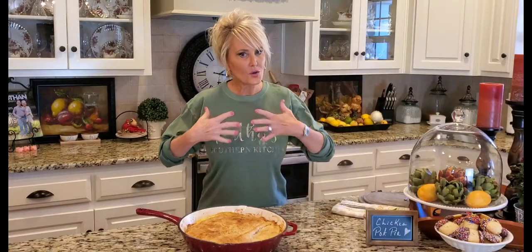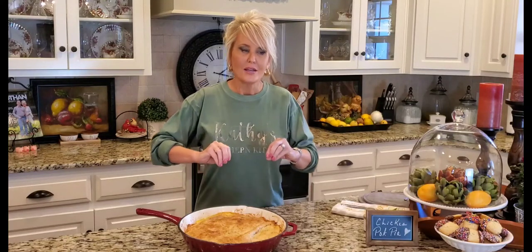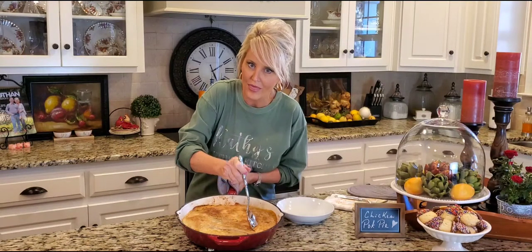One thing that is an absolute must with this pot pie is that you let it rest. It needs to relax. Any kind of casserole that you cook needs to sit for a good five to ten minutes so that when you cut into it, it's not going to be soup — it just needs to chill a little bit. If that is, you can wait that long!